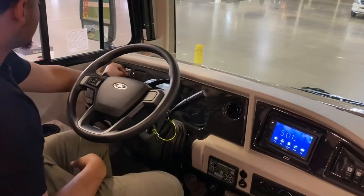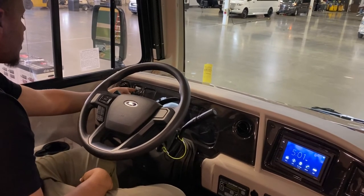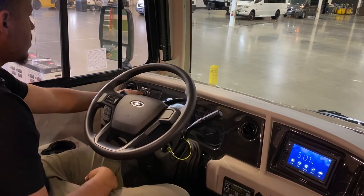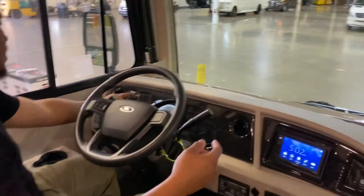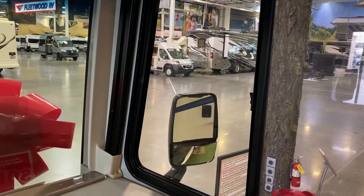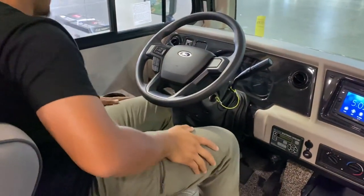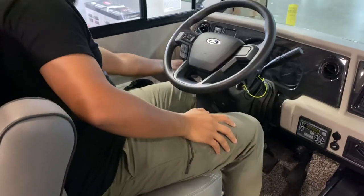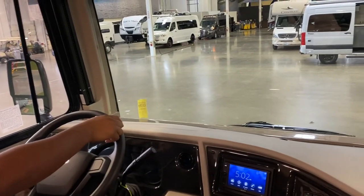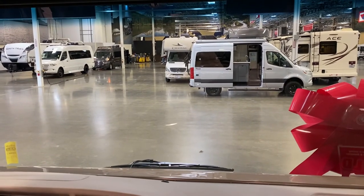This is your mirror controller. Click the left or right selector and then use the buttons to adjust that mirror up, down, and around. You do have fog lights — you can control them from here. You can see them shining outside.